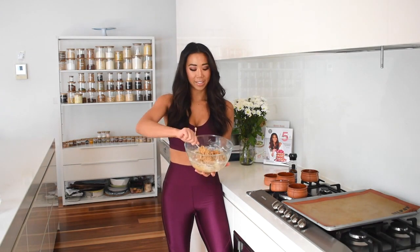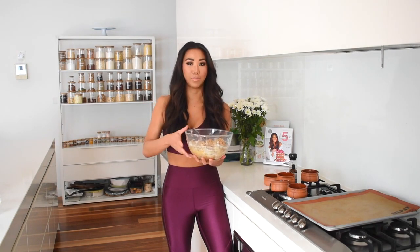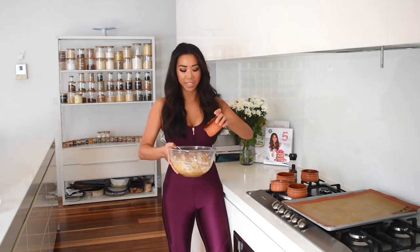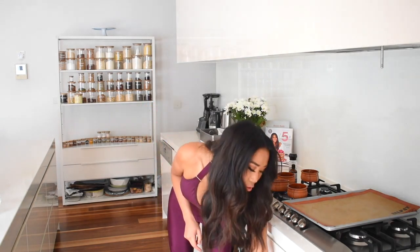Now that it's combined into a really nice dough, it's time for the best part — adding some chocolate chips. I've got some sugar-free dark chocolate chips, so I'm going to throw those in and stir them through. At this point, turn on the oven to 175 degrees Celsius, which is about 350 degrees Fahrenheit.